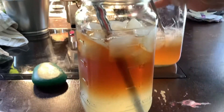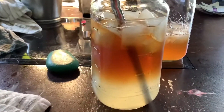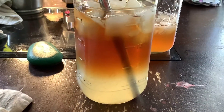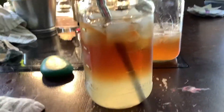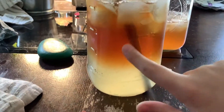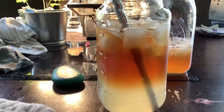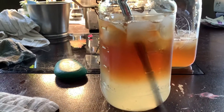Hey everyone, today I made this tea called an Arnold Palmer where there's lemonade at the bottom and tea right here at the top. There's ice and a straw. I'm going to do a taste test.